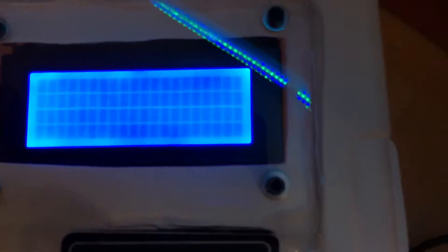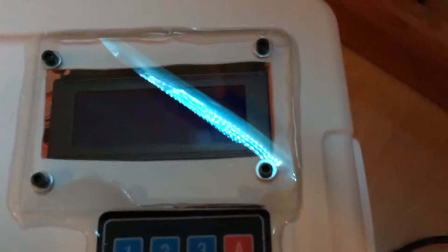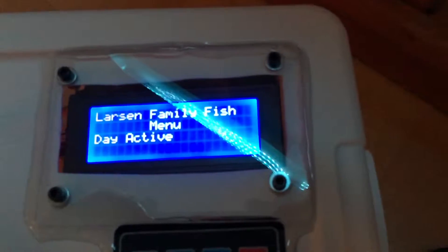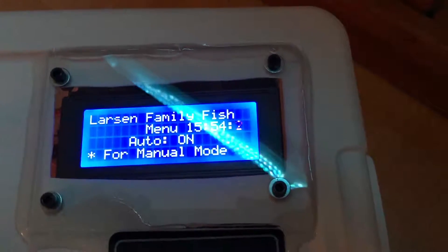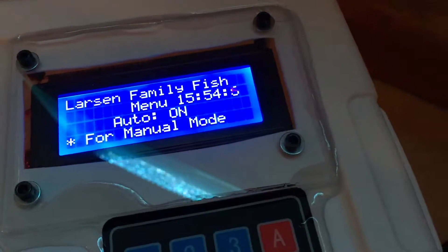Looks like I errored it out — my code stopped working, so I have to reset it. Unplug. When it starts up it figures out what time and what mode it should be on. Right now it needs to be on day mode — it auto-resets to auto.